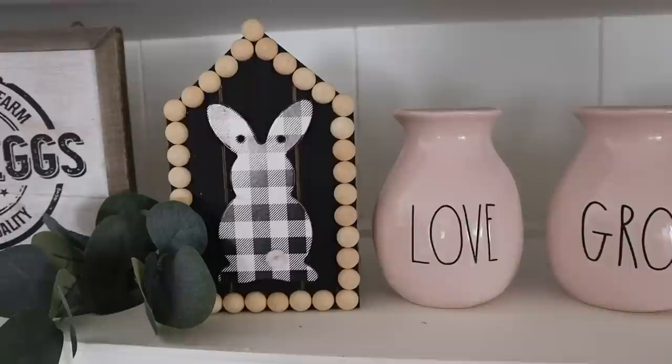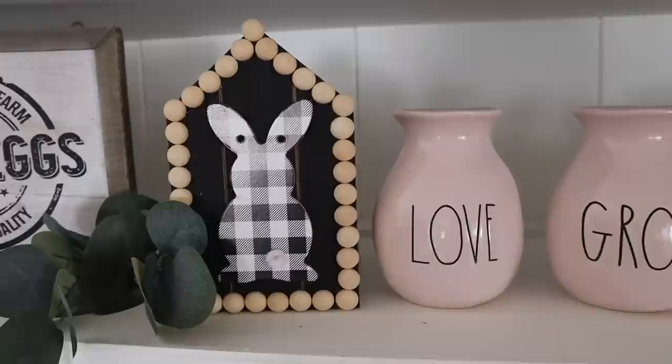That's the end of the video. If you guys liked these 10 Dollar Tree Spring Easter DIYs, make sure you give it a thumbs up. If you're new to my channel, I'd love for you to consider sticking around and subscribing, and I will see you all in the next one. Bye!